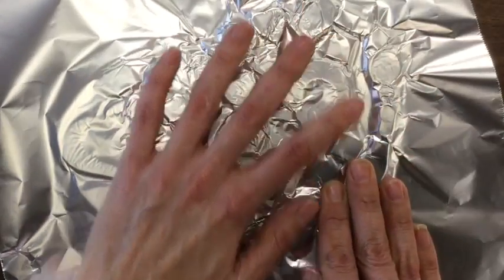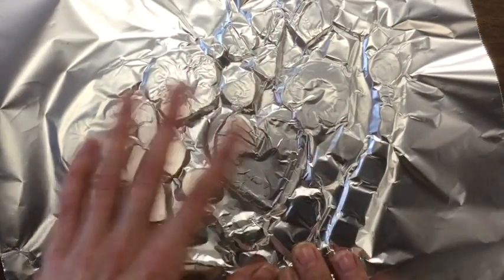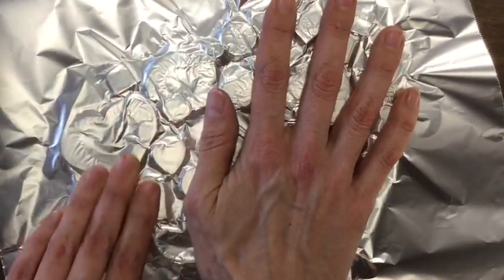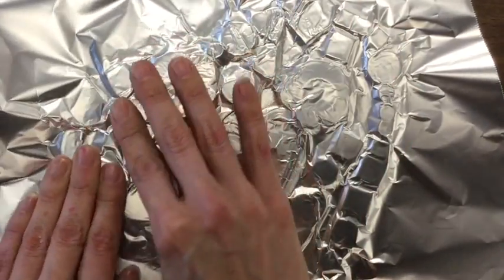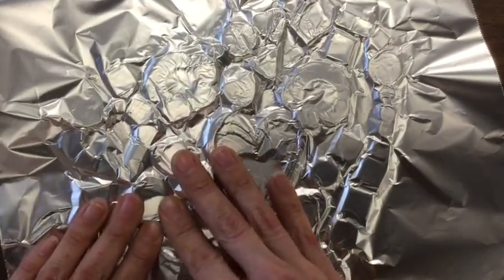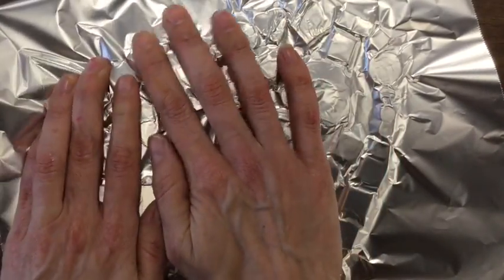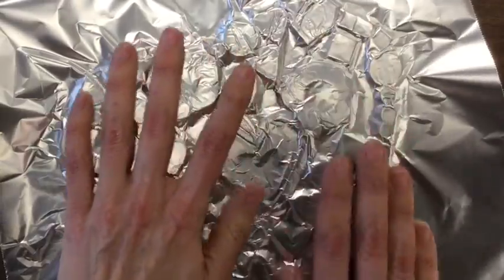I see my geometric shapes of squares, circles, and triangles. I see my organic shapes of the flowers and the insides of the flowers. Notice that I'm pressing the entire thing, and I am not using my fingernails.